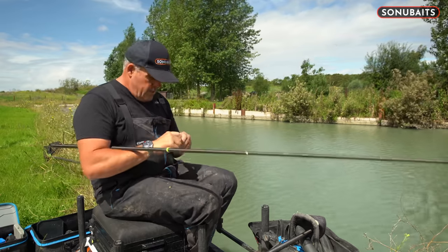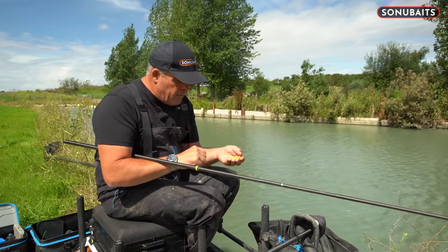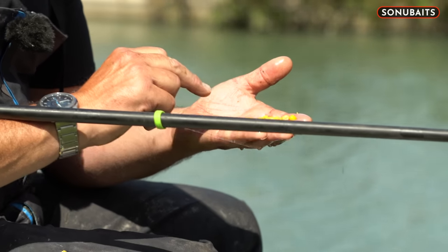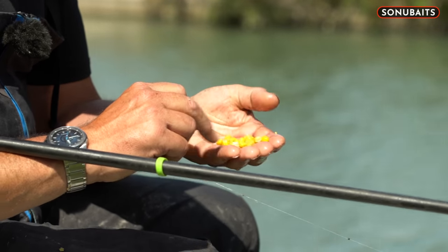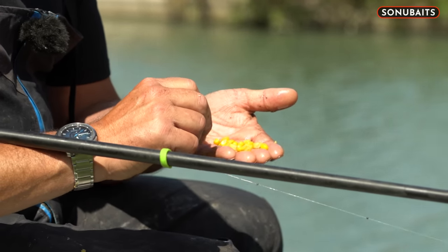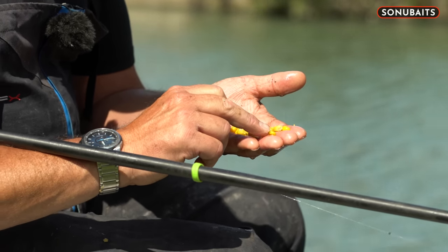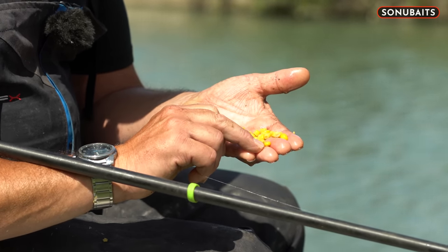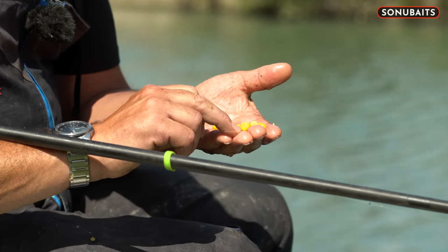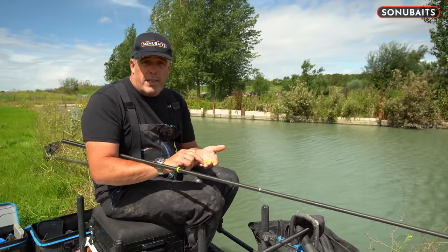What I do is grab yourself a nice little handful of corn and sift through. Immediately with that salted caramel corn, there's loads of the pieces I want. There's obviously some bigger pieces, and obviously when you're carp fishing or the fish are having a go, they can be just as important as the small bits. But that little bit there — that is the perfect piece of corn. You struggle to find that in some tins of corn, but with the Sonu corn, that's what it's all about — that quality.